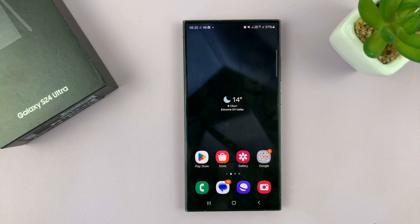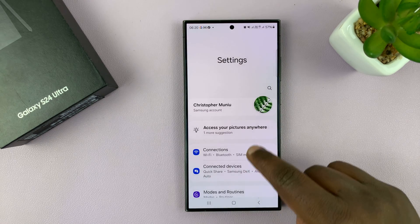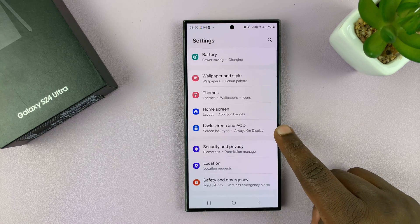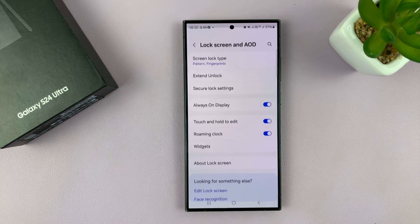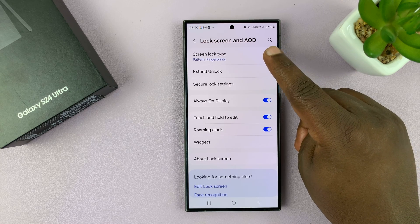Go to Settings. On the main settings page, scroll down to Lock Screen and Always On Display and tap on that. At the top you'll see Screen Lock Type.